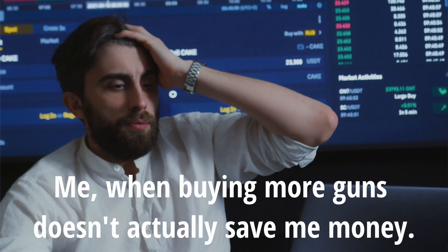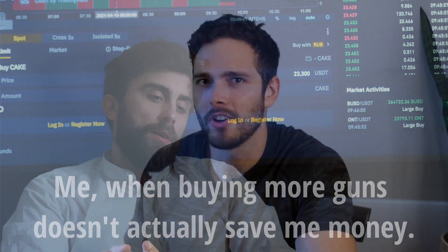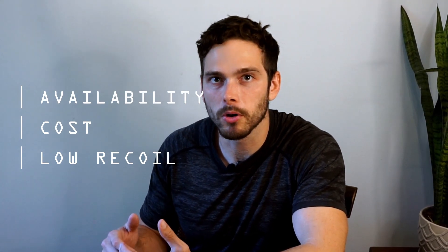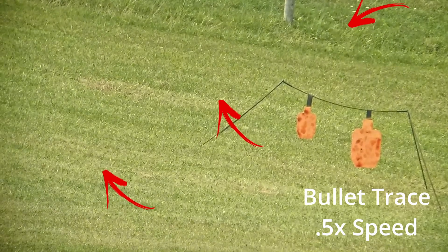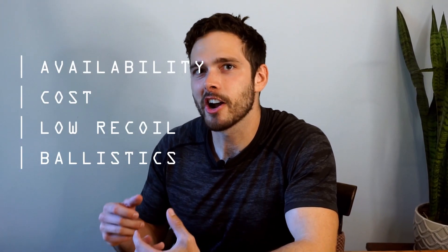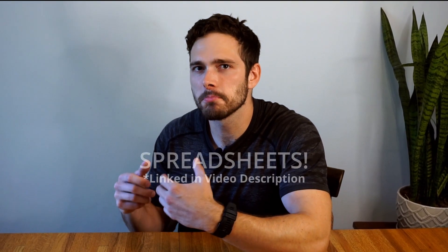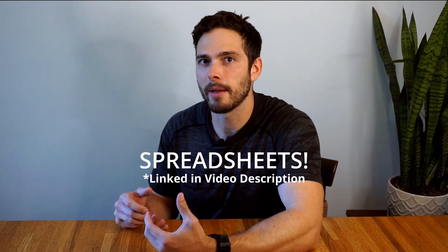Reloading your own ammo can increase availability and quality and may decrease cost, but I'm going to assume beginners won't be reloading since it's an entirely other time-intensive skill. Three: low recoil — this is important not just for beginners. Long-range cartridges need lower recoil because it allows us to see our hits, misses, and sometimes our bullet trace. Four: ballistics — our cartridge needs to consistently perform at long distances. I'll break down ballistic data on these cartridges and give you some ammunition recommendations.